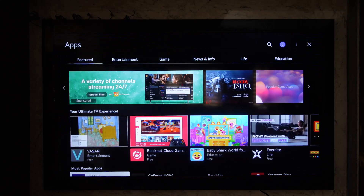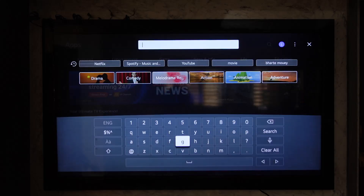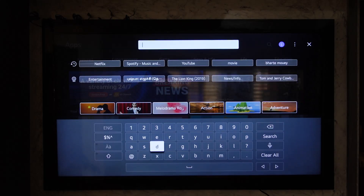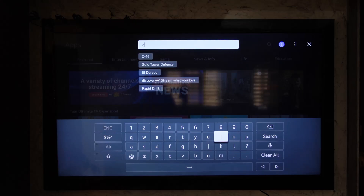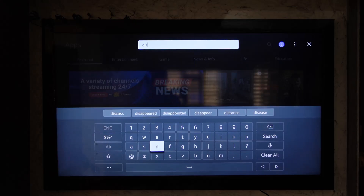Simply go ahead and select that, and once you've done this you will see this type of interface where you'll find the search icon from the very top right-hand side of the screen. Go to the search icon from the top right-hand side, and all you have to do here is search for the Disney Plus application.